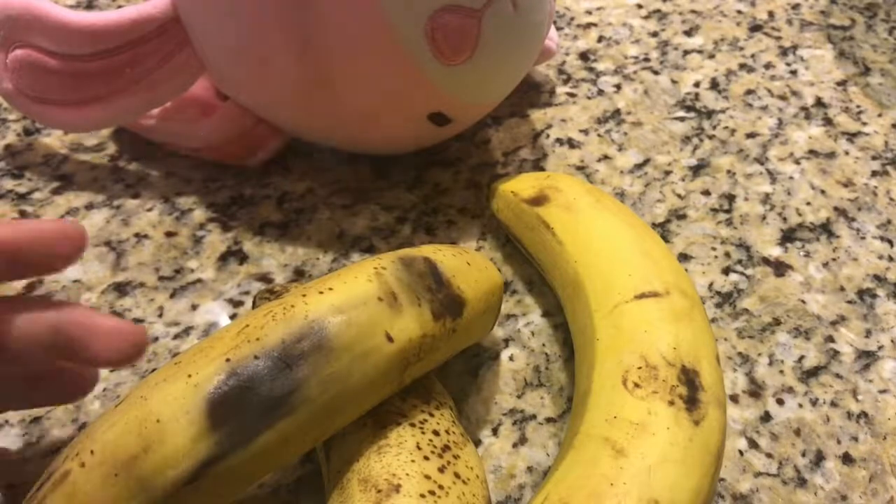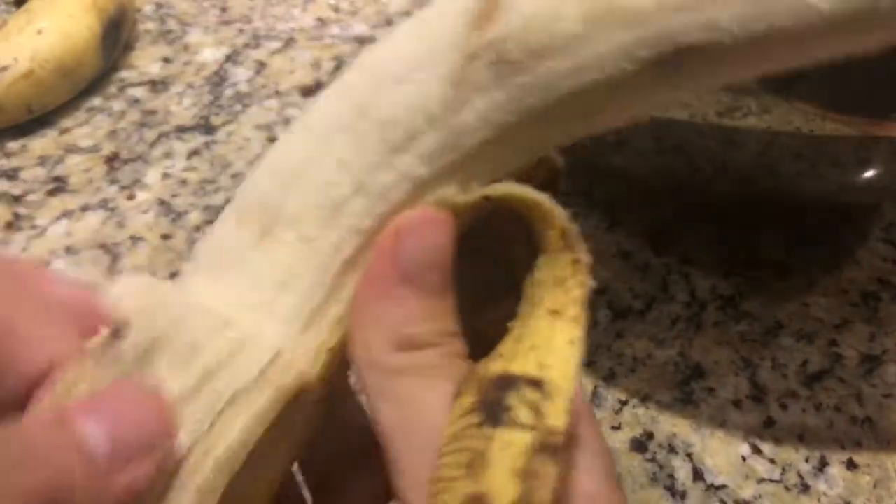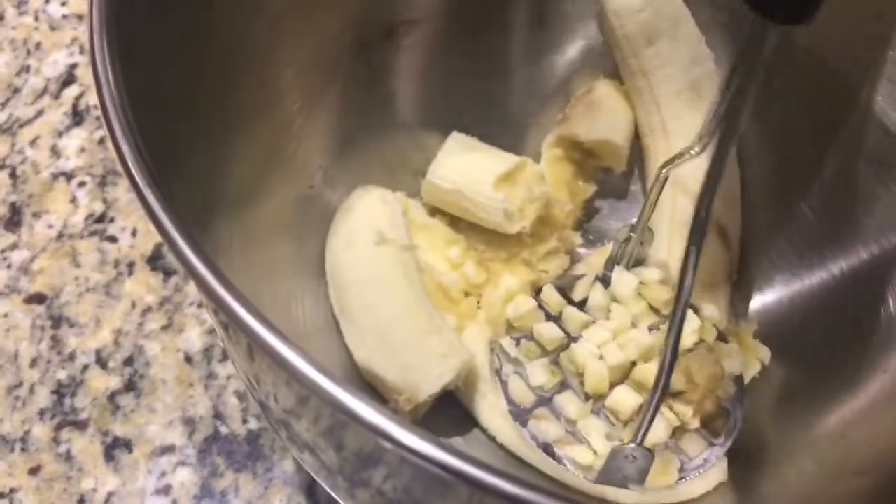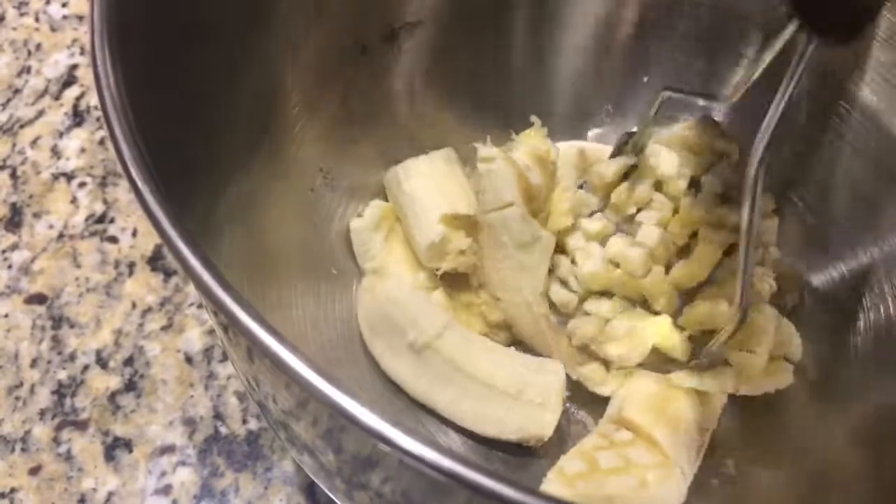I have three ripe bananas for this recipe. Go ahead and peel them and put them into a big bowl. Mash up the bananas — use all that stress you've got!